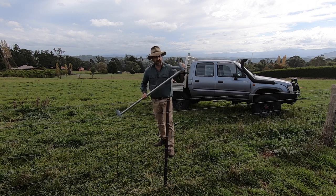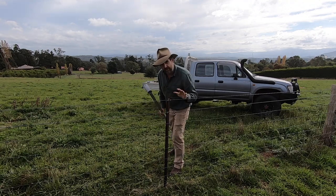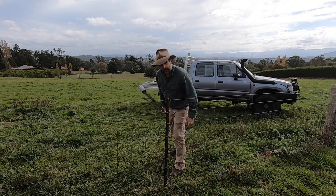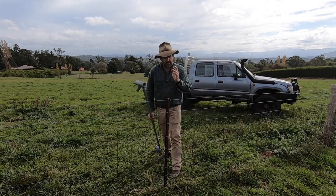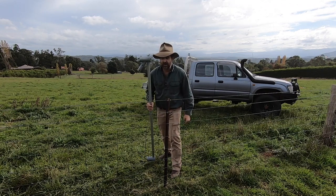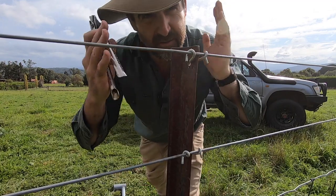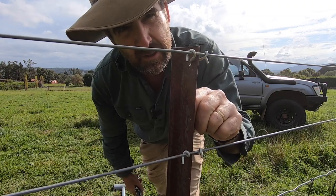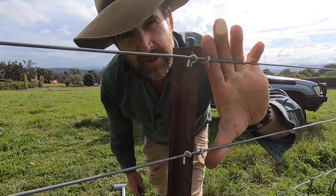The plan today is to use this new product for two end assemblies. I'm going to put an end assembly on this existing star picket that's already in the ground and run it down to another corner about 70 or 80 metres away. This has to be a temporary fence because the land is multi-use and every November this fence is going to have to be pulled down — perfect application for something that just uses star pickets and we don't have to drill any fence post holes.